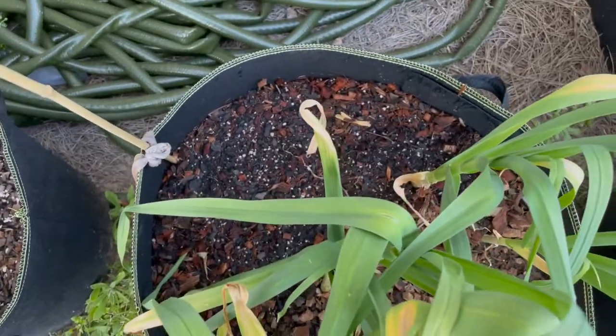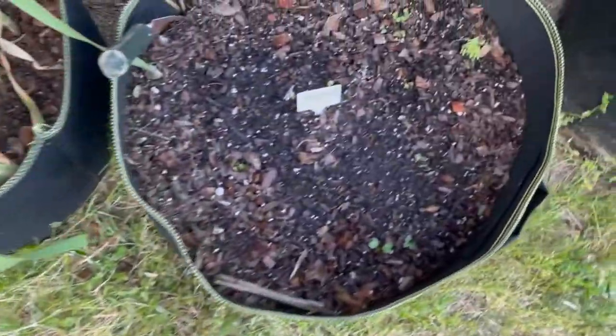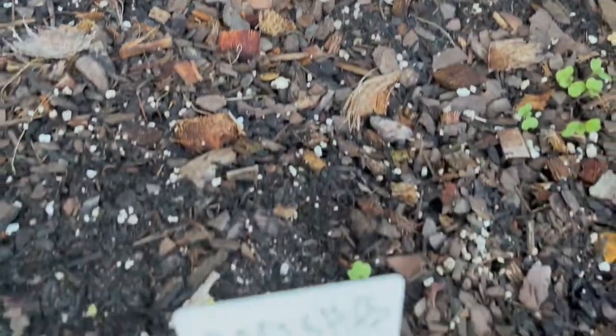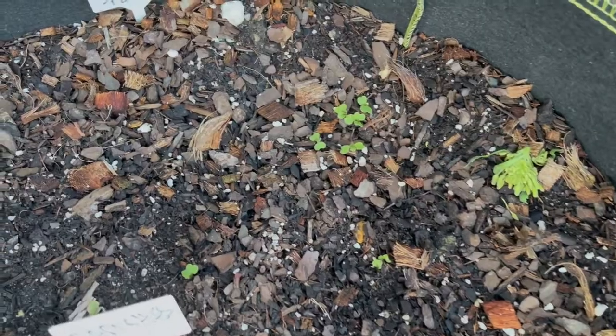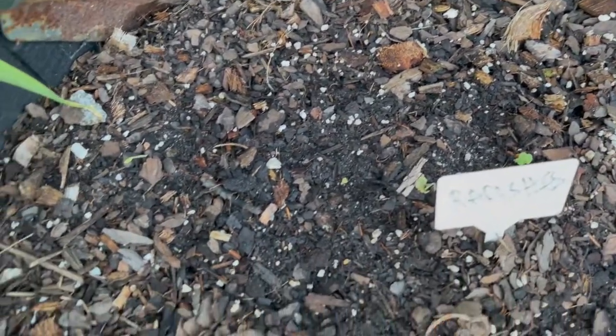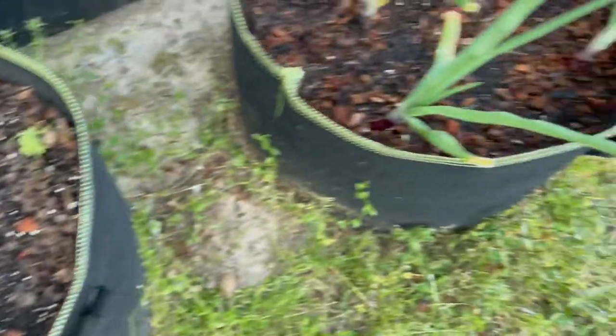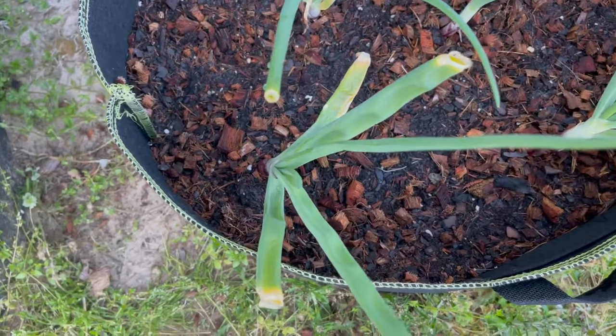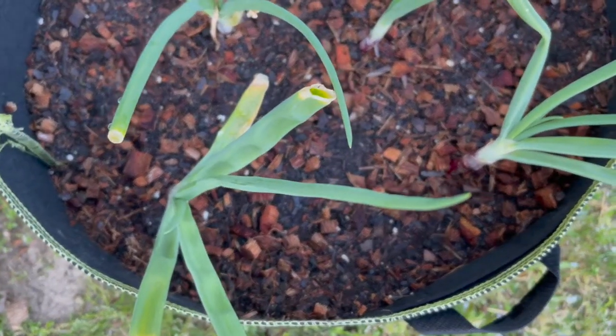I think I had white onions back there. This is golden ball turnips and radishes — I gotta thin those out. I didn't realize I put them in a big bunch, but they feel so... the turnips are in the back and the radishes are here in the front. These are the red onions; they were the little bulb starts.